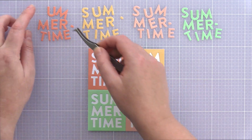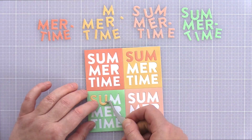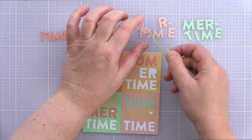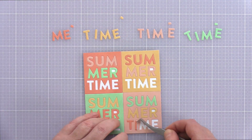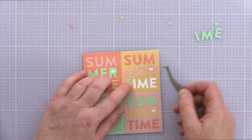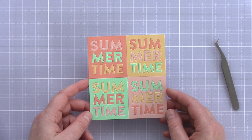Then it was simply a case of jigsawing the letters back into place. For each colour I moved the matching coloured letters over one place. For example, the sunkissed die cut sits in the top left-hand corner of the panel, so I added the sunkissed S, U and M letters from the first line of the word one place to the right and fitted them into the duckling die cut. For the second line of the word I moved the letters over two places, and for the third line I moved them over three places. This way each Summertime die cut consisted of four different colours of ink-blended card: the outline piece, the top line, the middle line, and the bottom line.